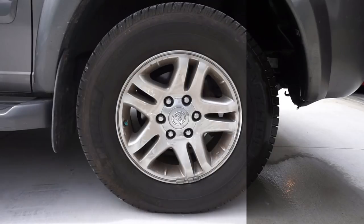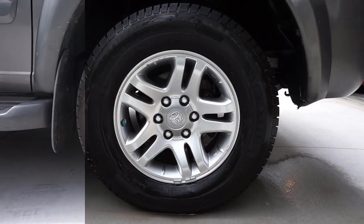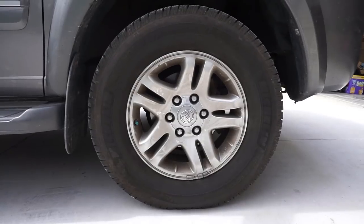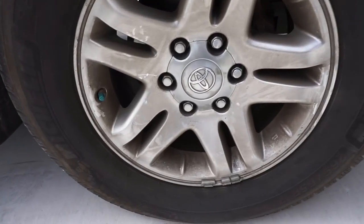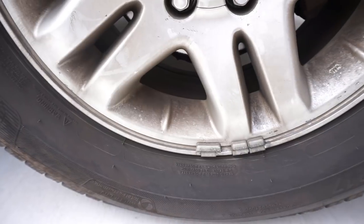Hey guys, this is James with Auto Odometer, and today I'm going to show you a really simple process of how to clean dirty, greasy wheels. Now what I have on my wheels here is just brake dust, grease, and road grime, and we'll be using Super Clean's all-wheel cleaner to be able to clean these wheels and make them good as new.